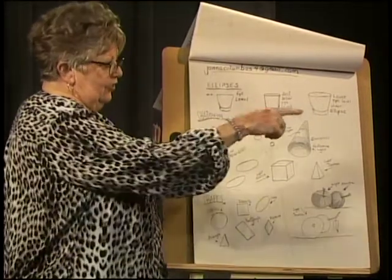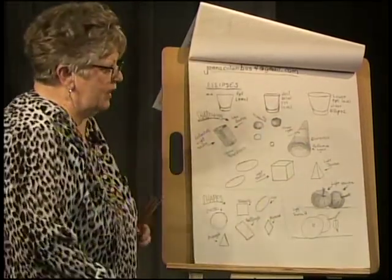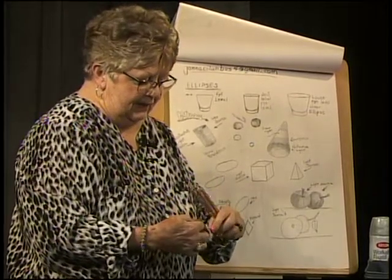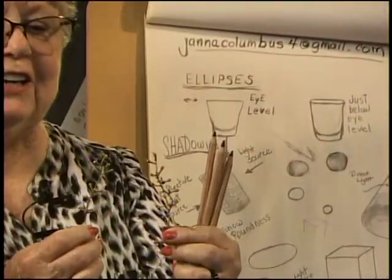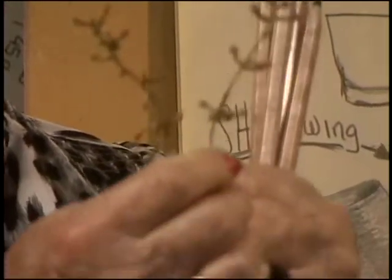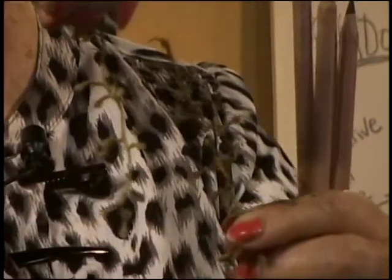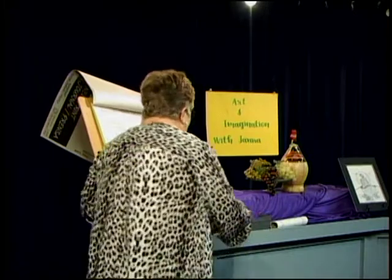We're going to learn how to use our imagination rather than using a still life, like the one I've got set up with the wine bottle and the grapes and the glass holding the grapes. These are what's left of some grapes that I've already eaten — that also makes a beautiful design. We know grapes sit on vines, and sometimes what's left makes a good design. You take nothing and make something out of it.